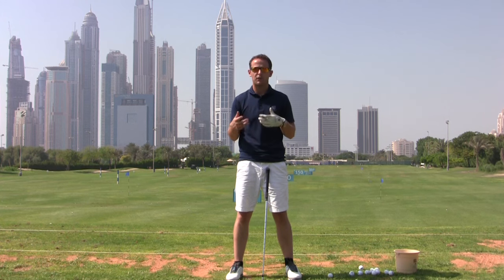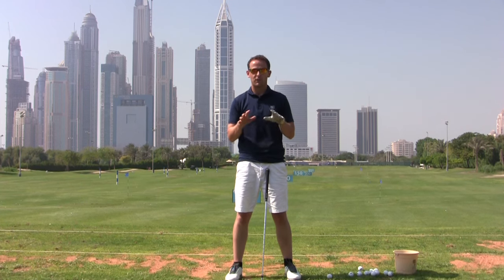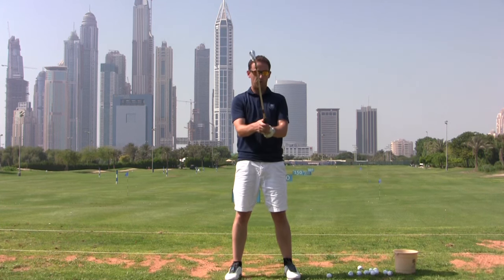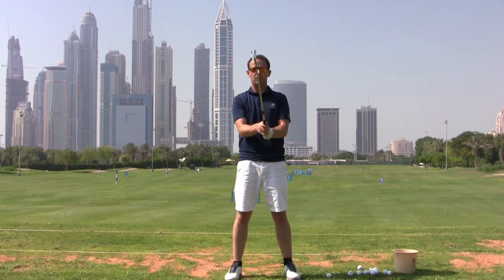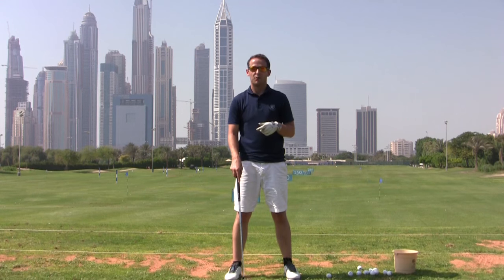If you've had a grip for a certain while and it's slightly wrong, changing your grip can be a big thing. Give yourself some time to really embed this in. Get some practice on the driving range, and sometimes just at home, hold the golf club in this neutral position to reduce the time it's going to take you on the golf course.